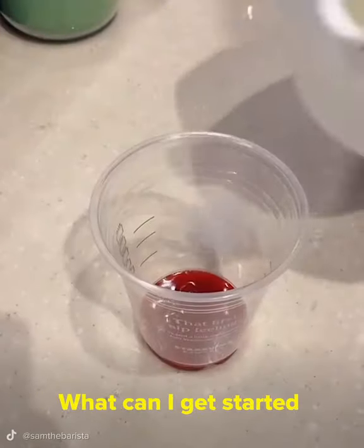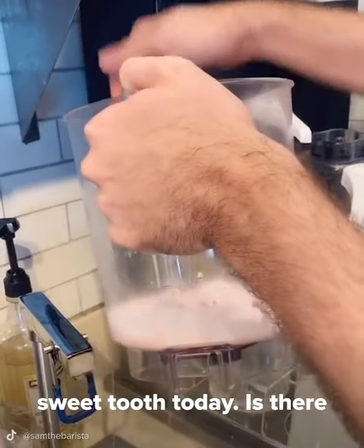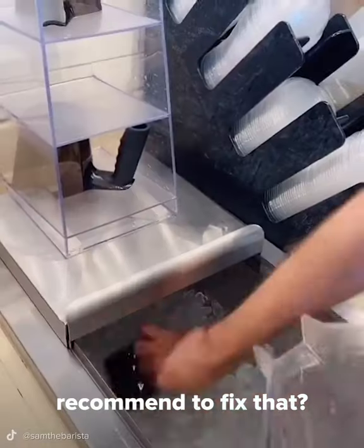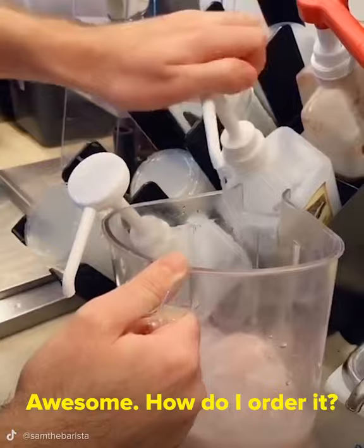Hey! Welcome to Starbucks! What can I get started for you today? Hey! I have a really bad sweet tooth today. Is there any frappuccino you can recommend to fix that? You know what? I think I have just the thing for you. Awesome! How do I order it?